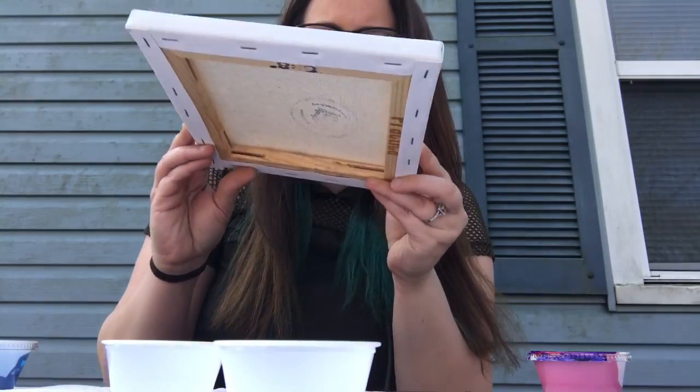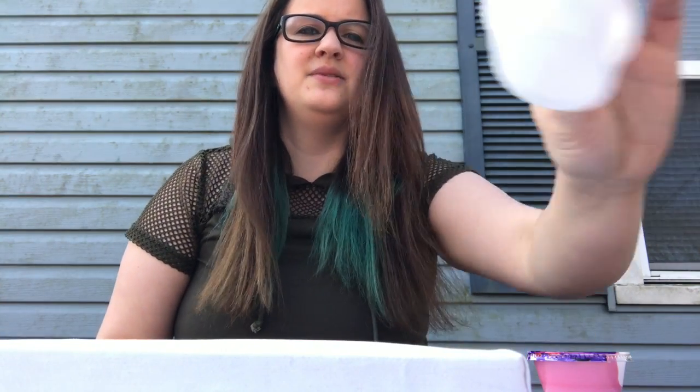So what you're gonna need is the canvas, some cups to place it on, some cups to pour your paint into, and the paint itself. We have them in these bottles — we just recycled these bottles to hold our flow paint, which we've pre-mixed. It's mostly flow medium with just a splash of paint that gives it the color. You don't want to put too much paint in or it gets too thick and doesn't flow the way it's supposed to.